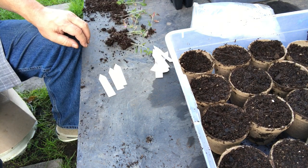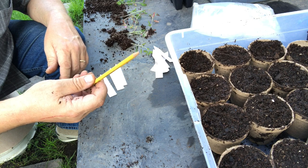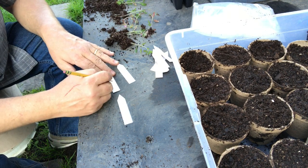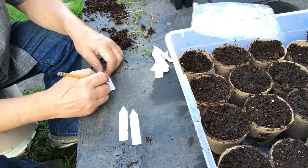Big Beef — yeah, Big Beef. There went my hole maker combo rider 2000, lost its lead. Got to go sharpen it. Now when you're dividing tomatoes, you want to move quickly. You don't want to let these little roots that are exposed dry out.